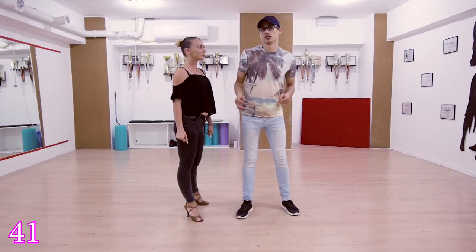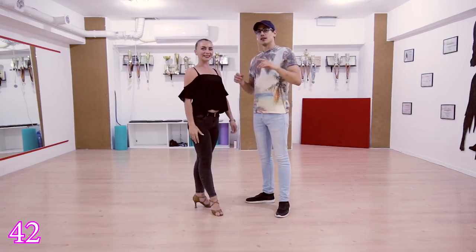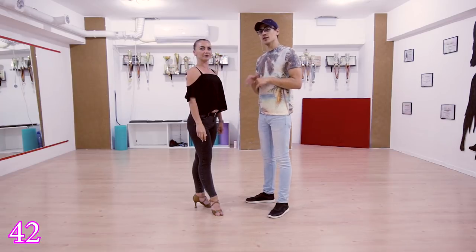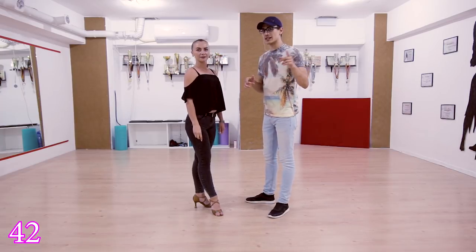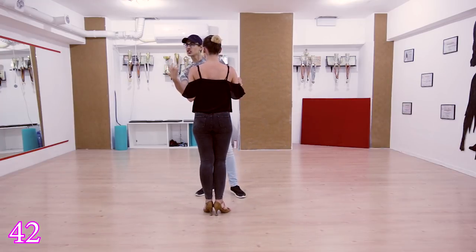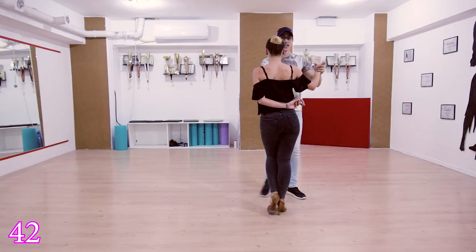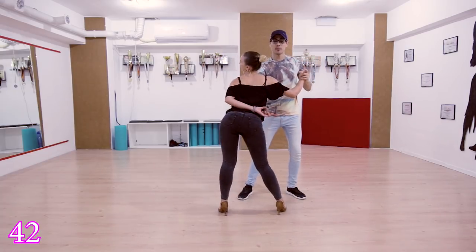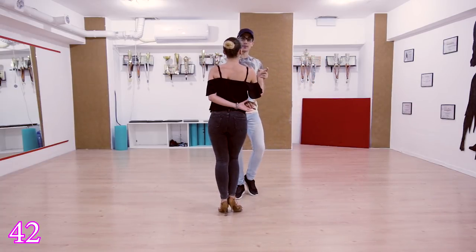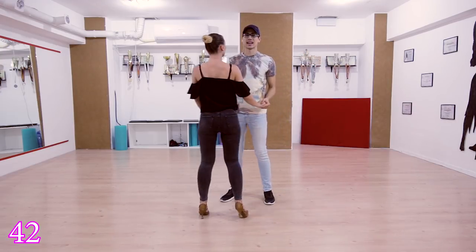Guys do the circle, ladies do the circle that the guys lead. Move 42 is going to be a hammerlock with a horizontal circular hip roll. Hammerlock, to the side, back and tap, one two and simple exit, five six seven eight.